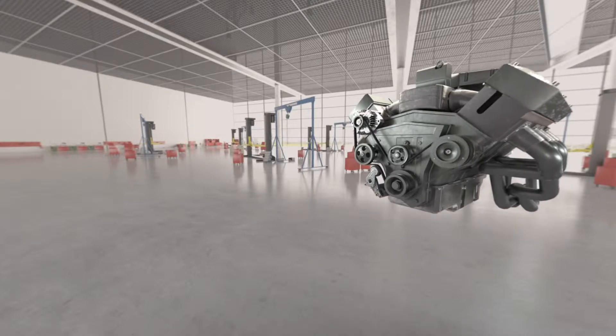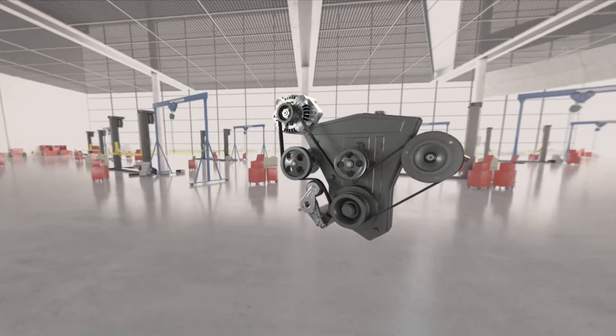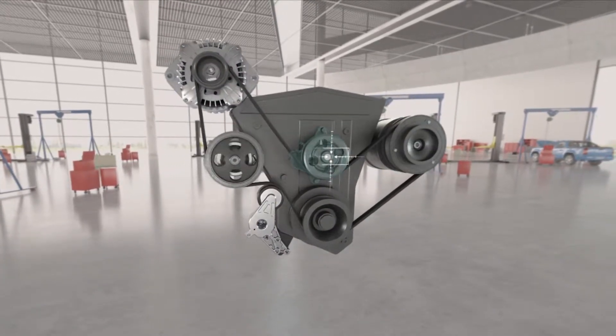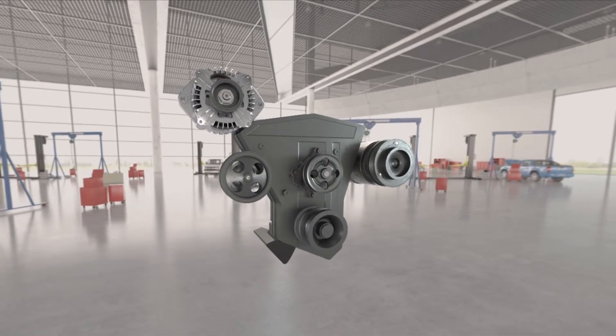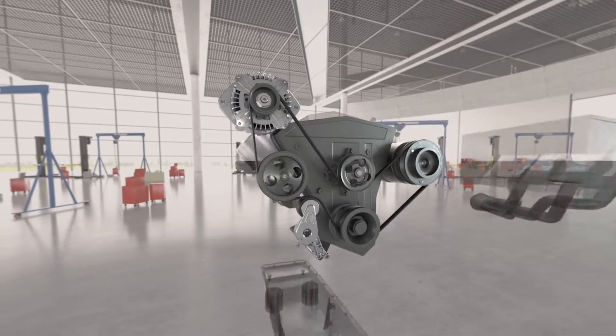The key to helping drivers replace the belt and tensioner more often is to do it when making a more obviously critical repair to the alternator, AC compressor, water pump or power steering pump. If you replace any part that requires you to remove the belt while making a repair, that's the perfect time to replace the belts, tensioner and pulley too, with our easy to use serpentine kit.